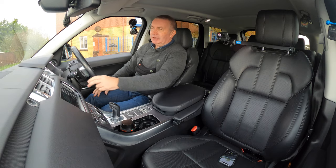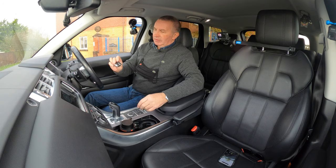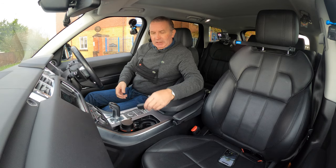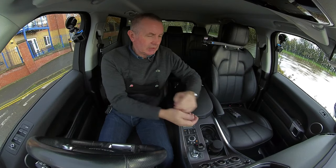These two keys are keyless go, so as long as you've got the key in your possession — in your pocket, handbag, or wherever — it will start.